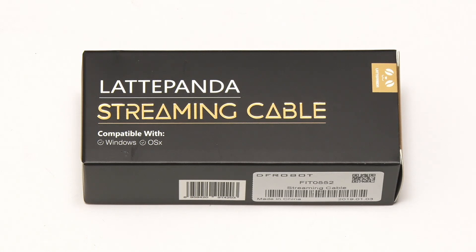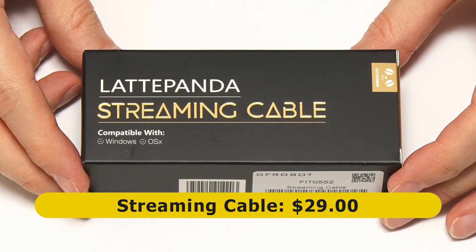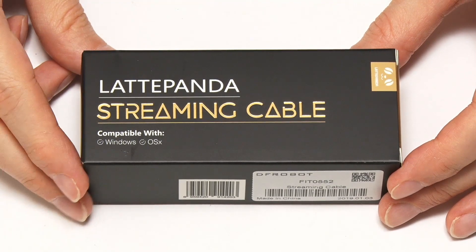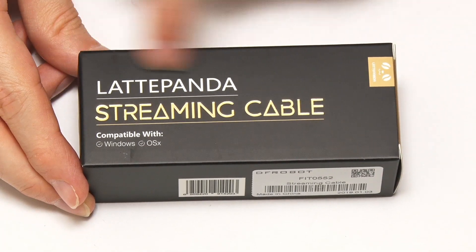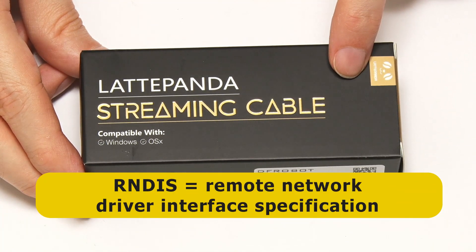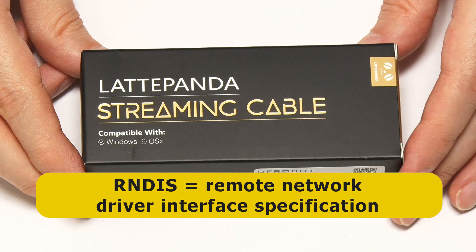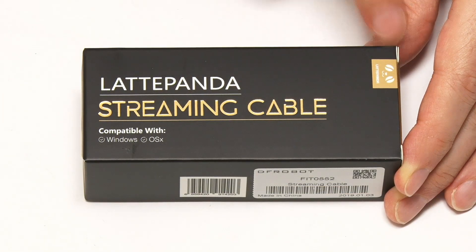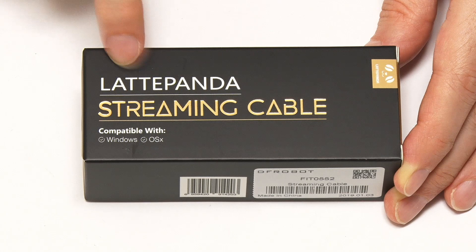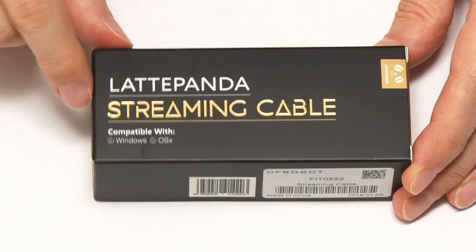Now let's open up the Latte Panda Alpha streaming cable, which costs $29 from DFRobot. They describe it as the first streaming cable with RNDIS and 5 gigabit bandwidth. This is the USB 3 cable that links two computers together client-server and uses RNDIS — the Remote Network Driver Interface Specification — which is a Microsoft protocol mainly used across USB. It gives a virtual Ethernet link between two computers running at 5 gigabits using USB 3, allowing you to access a Latte Panda Alpha on another machine and use it like a real virtual machine.